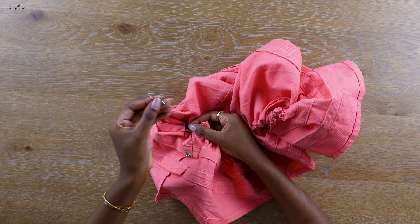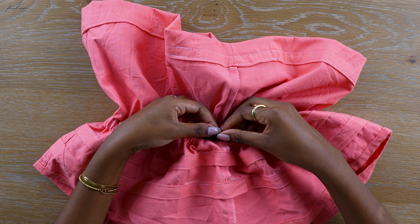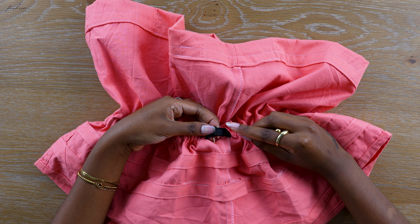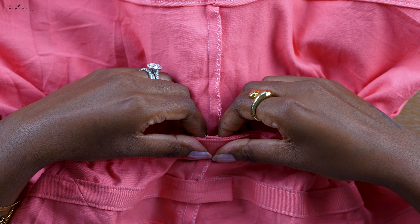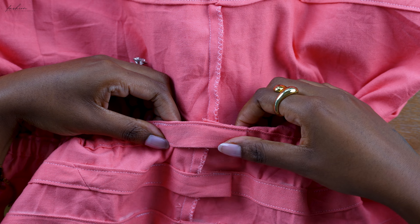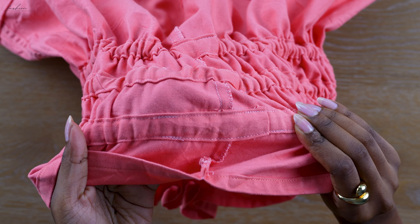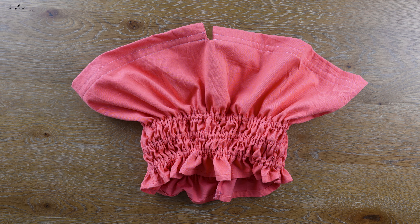Once the elastic came out the other side, the battle is finished — you just have to do this two more times. I got rid of the safety pins once the elastic ends came out, placed the elastic ends on top of each other, and used a zigzag stitch to join them together. Once that was done, close your casing and sew a straight stitch along the bottom edge. Repeat this two more times — you're almost there.